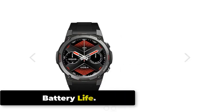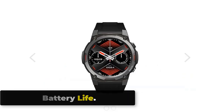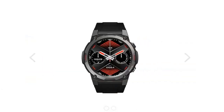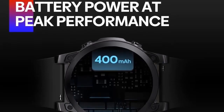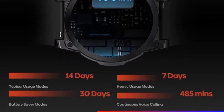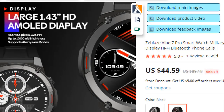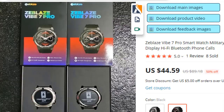Battery Life. The Vibe 7 Pro has a 400mAh battery allowing standby time of up to 30 days. For continuous use, the brand advertises 7 days with 24/7 heart rate monitor use. The watch charges in about 2 hours. The Zeblaze Vibe 7 Pro is a good watch for the price, offering long battery life, available on AliExpress.